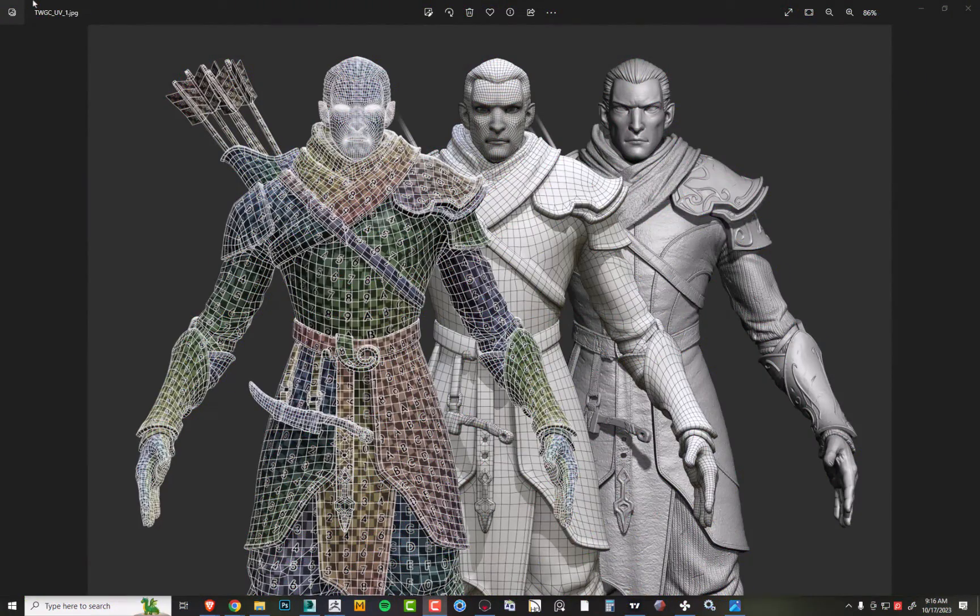Here we have all three phases we've done so far: the high poly on the right, the retopologized mesh in the middle, and the unwrapped UV checkered version on the left. We're just missing the final bit where we get into texturing. This is getting more into creating maps and moving out of the geometry world — taking the data we created artistically with the high poly and then through the retopology stage.